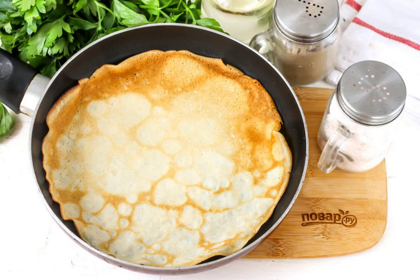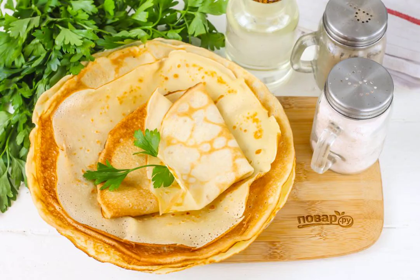Warm up the frying pan, grease it with oil for the first time and pour in a portion of pancake batter. Bake the pancake on each side for a minute until golden. Thus, bake the remaining pancakes from the remaining dough, put them on a plate and serve to the table.